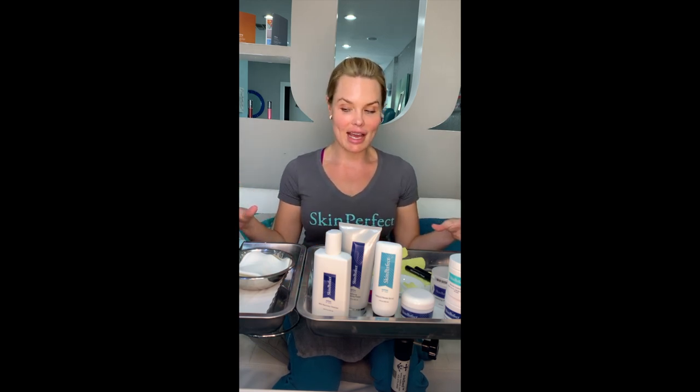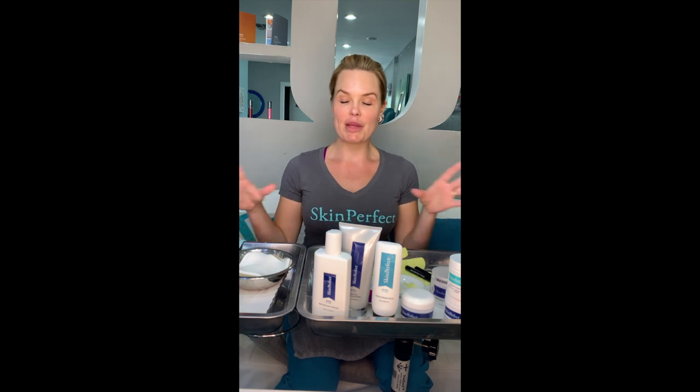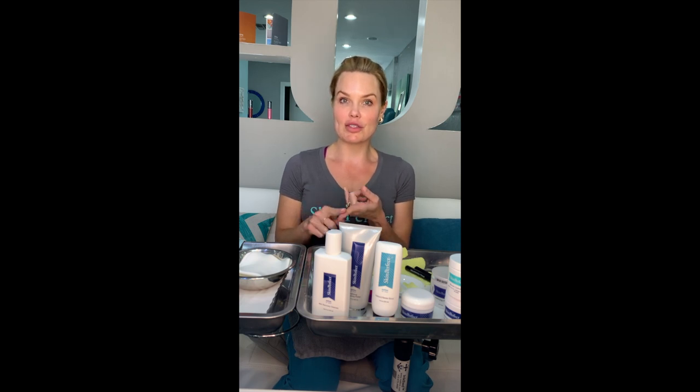So I'm going to start step by step. I have everything laid out and obviously you'd be at the bathroom sink most likely. This is going to give you the exfoliation for the stratum corneum, which is called the dead skin layer, and that's going to reveal brighter skin.